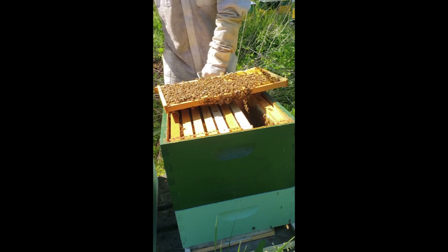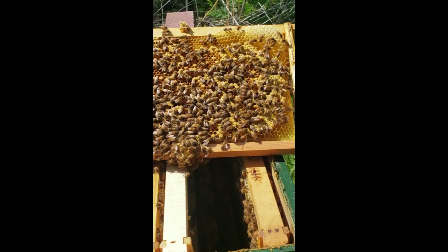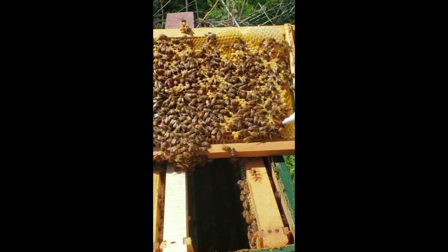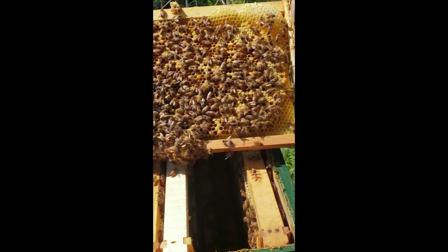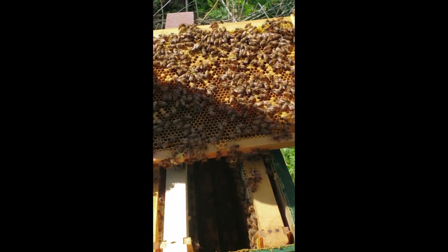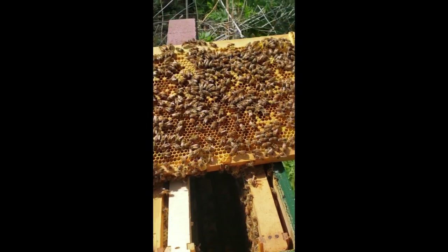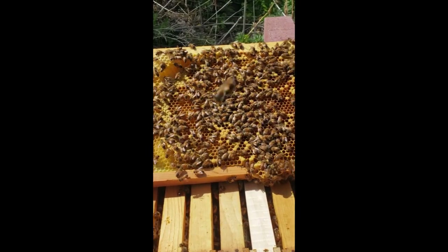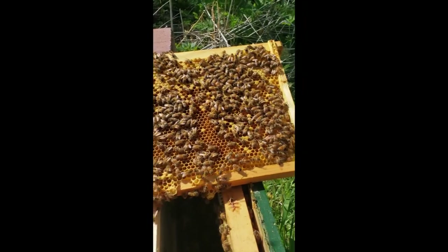I got the queen right there — sweet, might as well mark her since I found her too. Today's going well. So the queen is here — and the queen flips to the back side, go figure. She's camera shy. She went to the back side again. Okay, this is gonna get old. Need to just find her and get her marked.